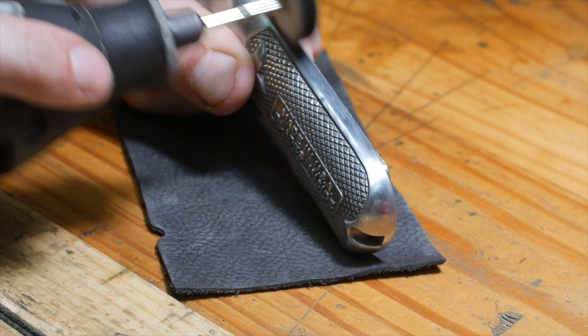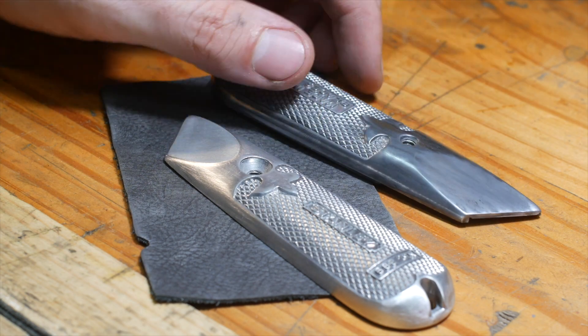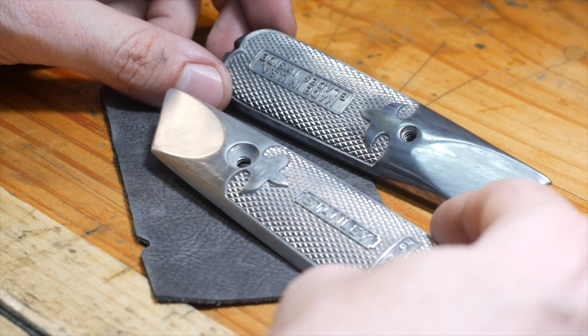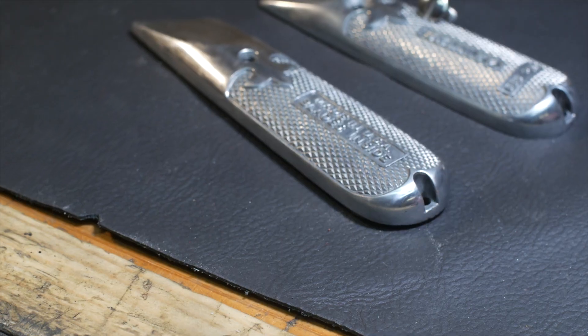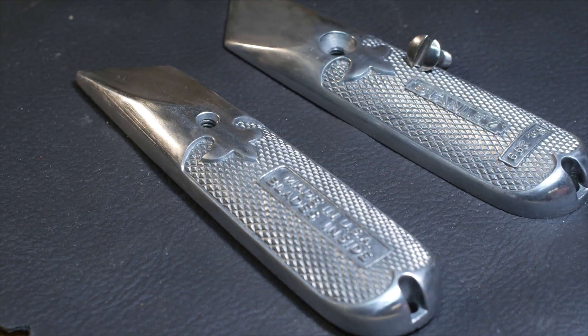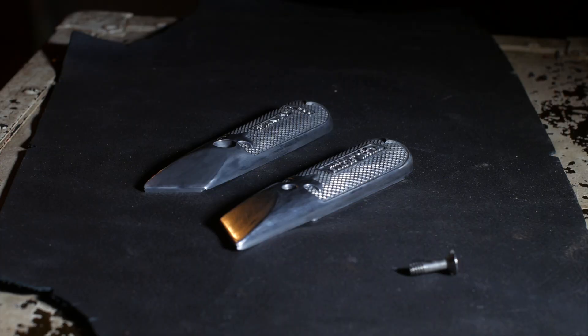And it was a good project to kind of learn how to polish and buff things out, because it's very much a low risk project. Only spending a dollar ninety-nine on it made me feel like I could do whatever I wanted with it, and there was no failure.